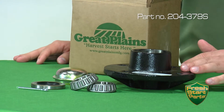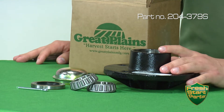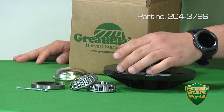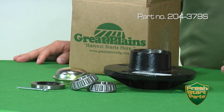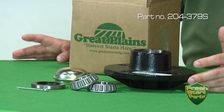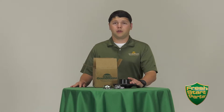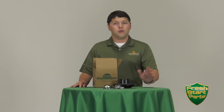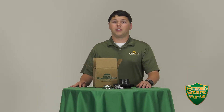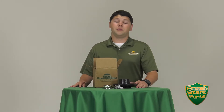Take for example this Coulter Hub Rebuild Kit, which right out of the box you're going to get a new hub, two new pre-installed races, two new bearings, a dust cap, a new seal, and even a new cotter pin. You might ask yourself why do we pre-install the races for you? It's because when you factor in the time to disassemble, clean, and reassemble these components, as well as the chance that damage is incurred during the reassembly process, we want to take that out of the equation and provide to you a turnkey hub out of the box that's ready to be installed.